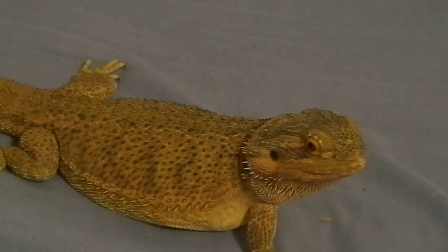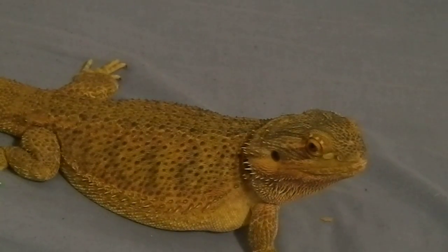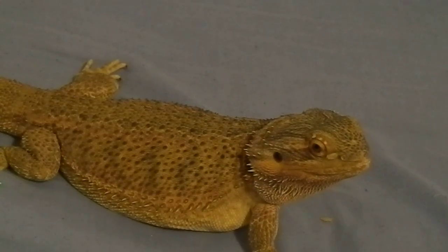Hello everybody, welcome back to MultiPet. Today I'm going to do a how-to on how to pick up bearded dragons and how to handle them.